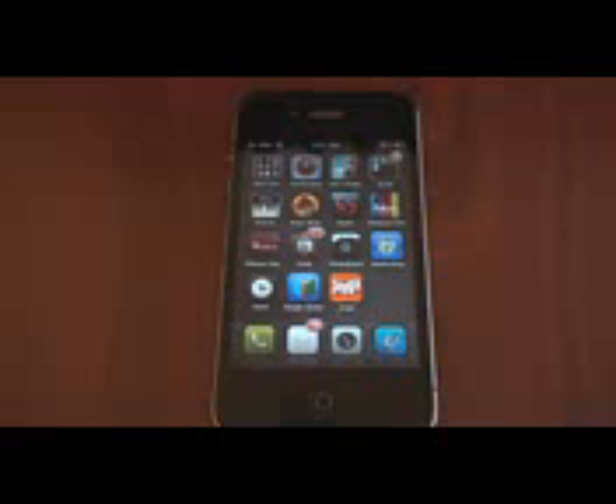Hey guys, it's Brandon Miniman from Pocketnow.com. In this video, we're going to talk about Jenga for the iPhone. It's really awesome, really well done physics and graphics, and especially on the retina display on the iPhone 4, it looks awesome.